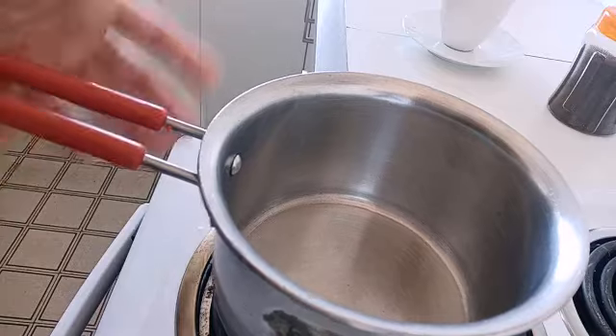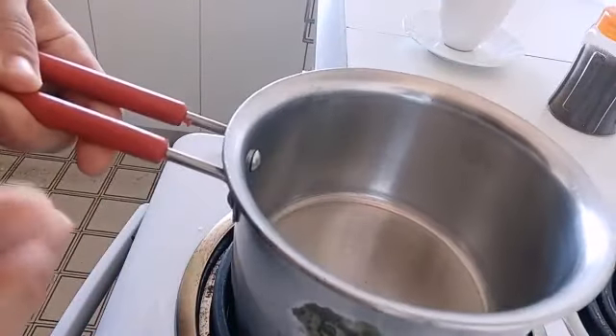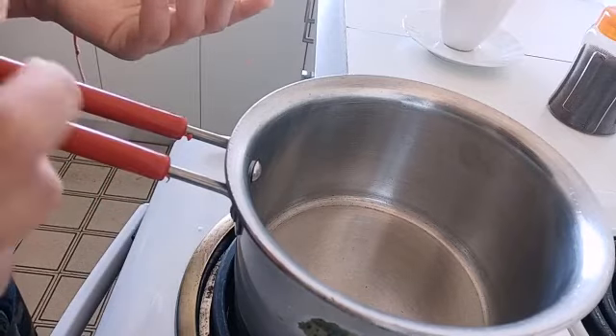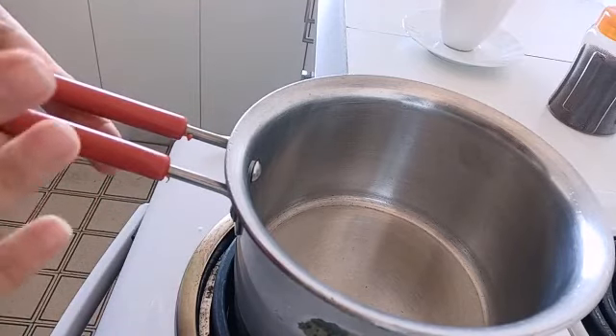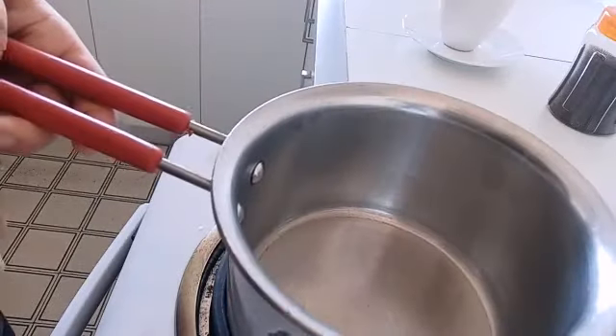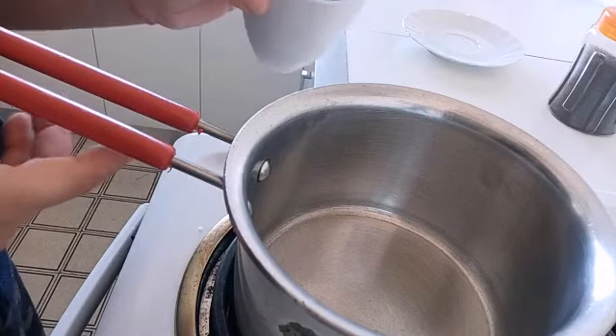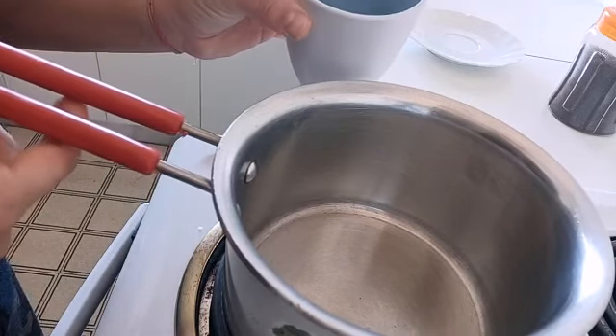So here I have taken a pan which is very heavy. Make sure you don't take any sort of normal nonstick pan — it should be a really good one for Indian tea. Here I'm going to make one cup of tea and I've taken quarter cup of water.